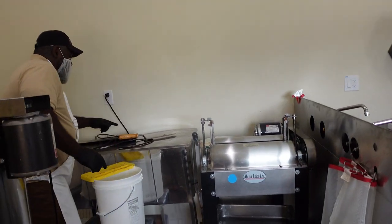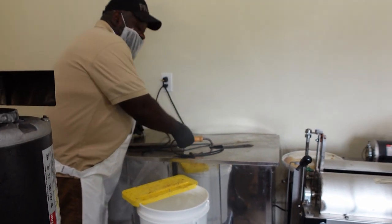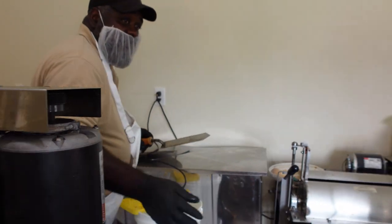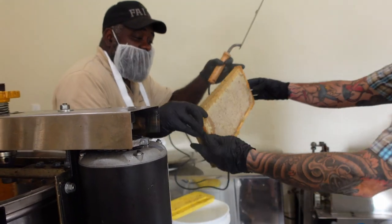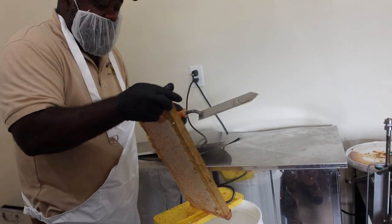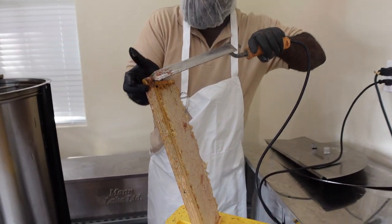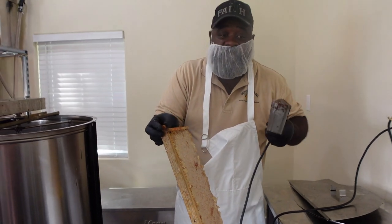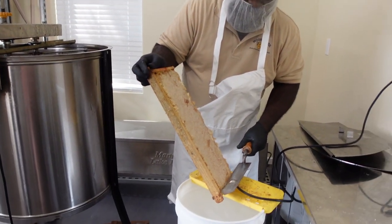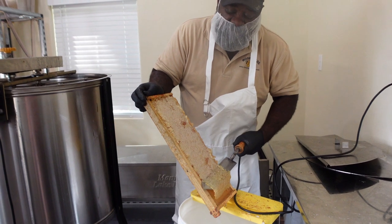We're going to uncap using the uncapping knife. I'm going to show you how to use this to get most of your honey out. So the first thing you're going to do whenever you get the frame — and I'm left handed so I'm doing it from the back side — is you always want the top of the frame away from you. The reason why is you want to use the corner of this knife as your guide. It sits right in here and guides you so that you don't cut too much wax off.